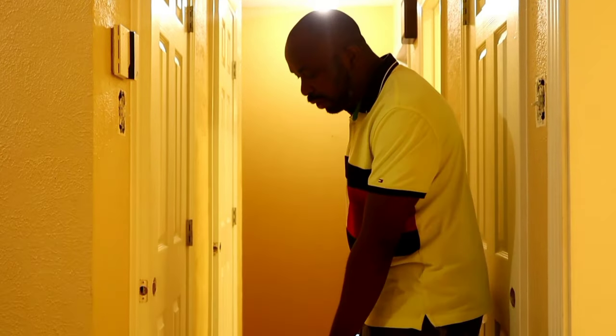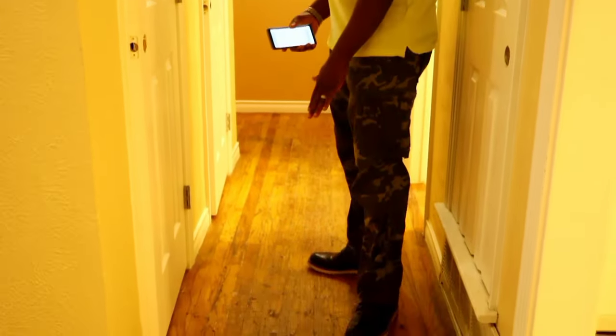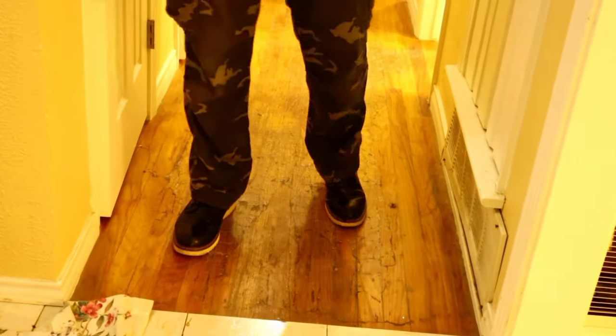This is the hallway. The floors are different throughout the house as you can see — everything is going to be vinyl click flooring. We will take all this floor out and make it brand new.